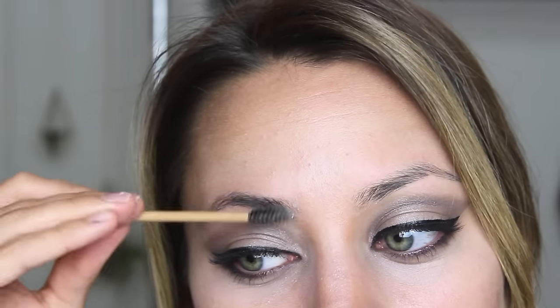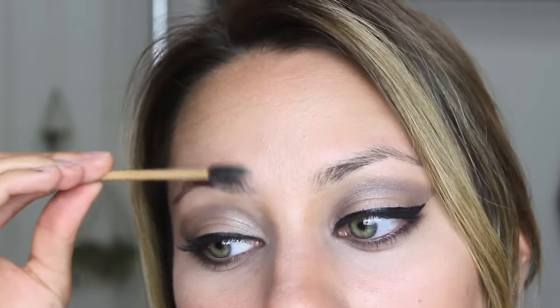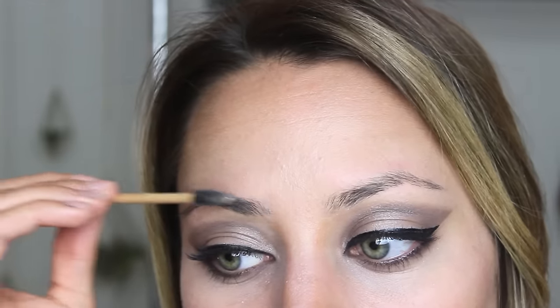Now we are ready to fill in the eyebrows with some makeup. This lighting extra washes out my eyebrows so they look even thinner than they are. First I'm going to take my spoolie and just brush the eyebrows in the direction they should be growing. My eyebrows grow in crazy directions so they're really hard to get them to lay and go where I want them to go, so I just try my best.